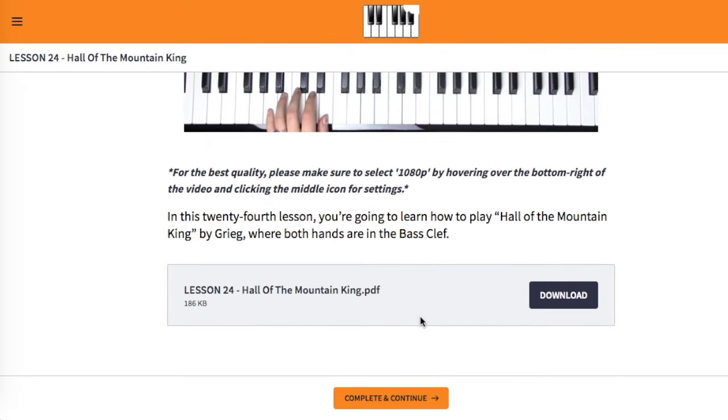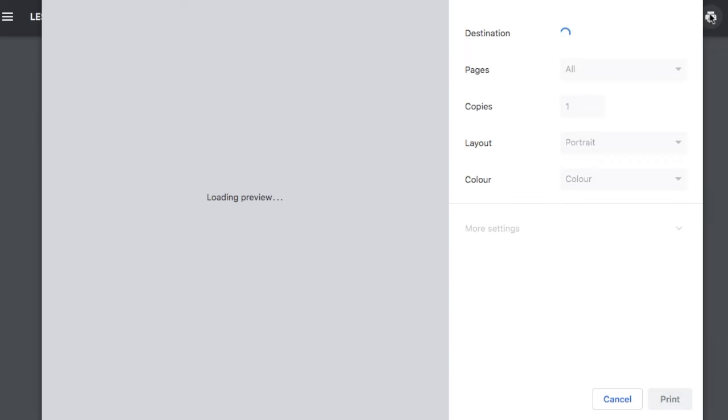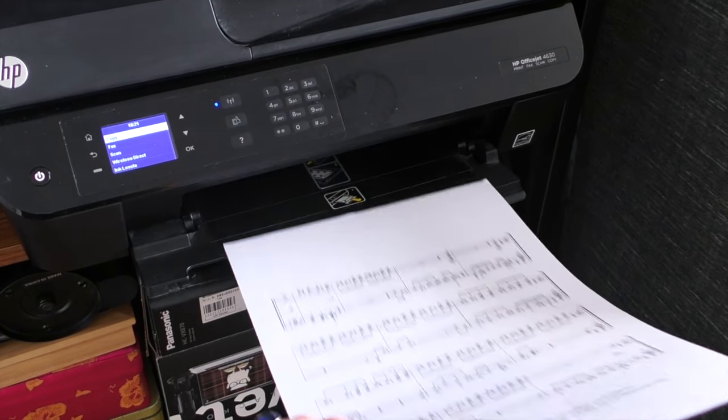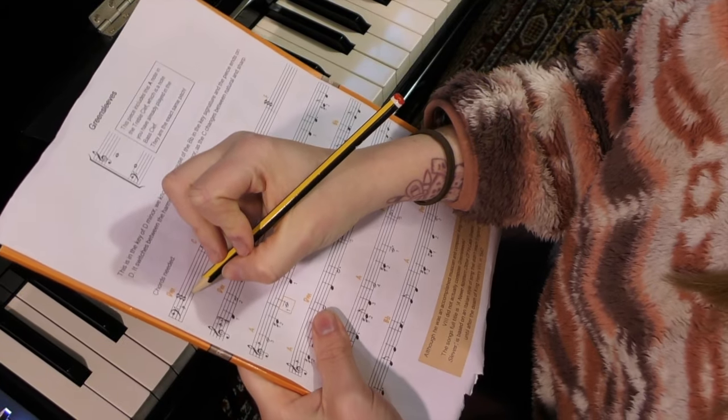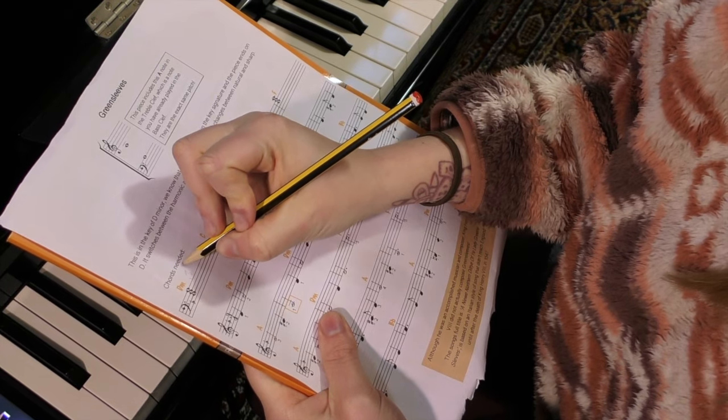A PDF of each learning material is included with each and every lesson, should you wish to print out for practising and to make notes on a physical copy. I've also included extra sheet music at suitable stages from many of my YouTube tutorials, if you wanted to dive into extra learning content.